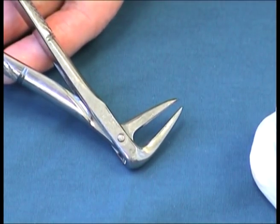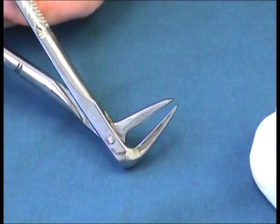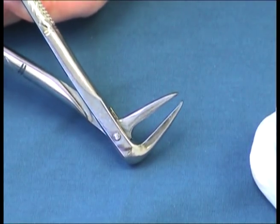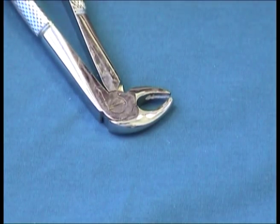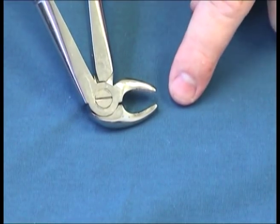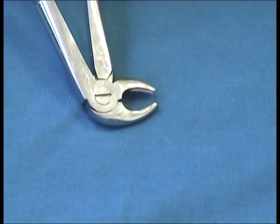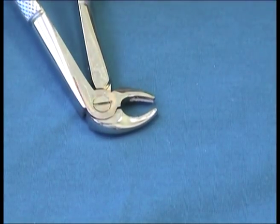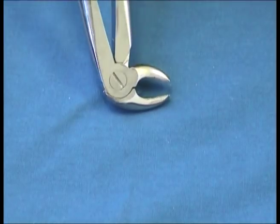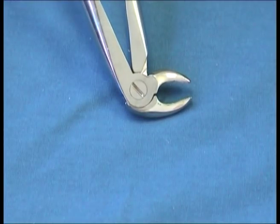The ash or 233 forceps can be used for mandibular incisors and for root tips or roots in the mandible. The euro style 13 has jaws that are curved on both sides with no notches, and is for mandibular incisors, canines and premolars, but not for mandibular molars. For molars, the euro style 22 is used, which has notches on both jaws that go in the buccal and lingual furcation of the mandibular molars.